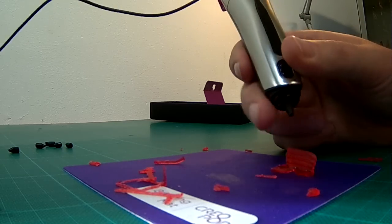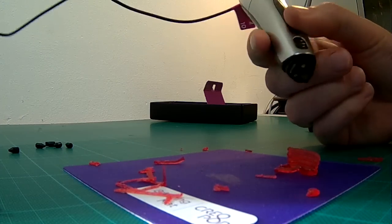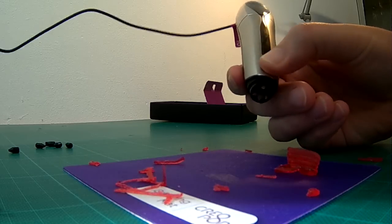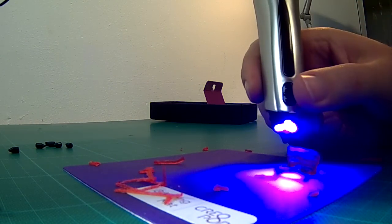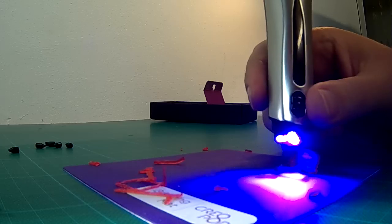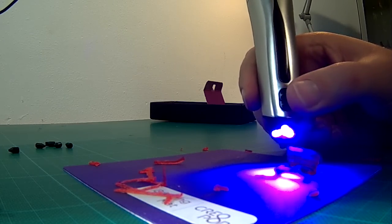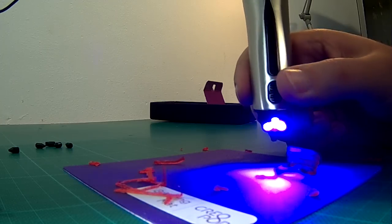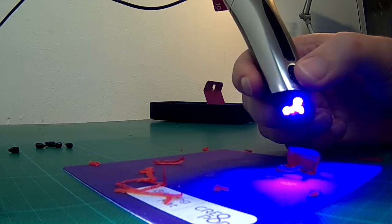I was playing with another print trying to make something elevated, and accidentally discovered that when you press the button twice you can shine UV light without having to extrude. This is what I needed earlier to cure the print after finishing extruding. I guess I'll have to read the manual next time.